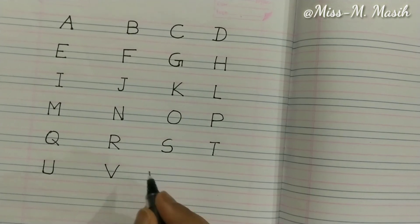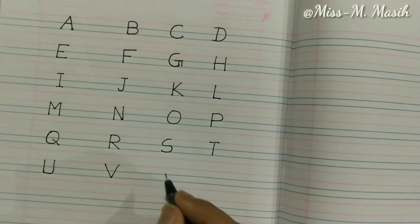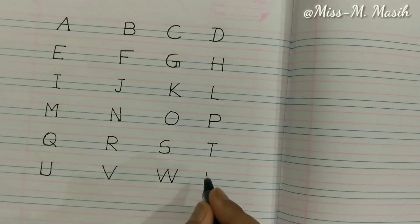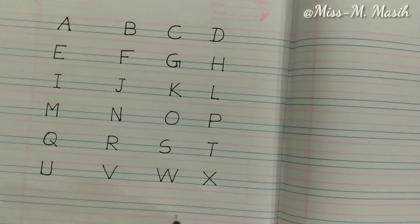Now it's time to write W — when we draw two V's together it makes W. Got it? Now we'll write X — one cross line, another cross line makes X.